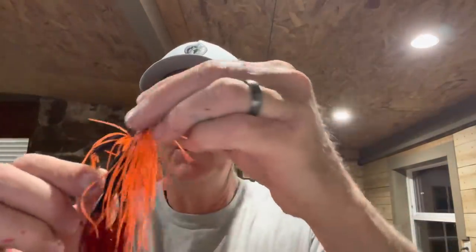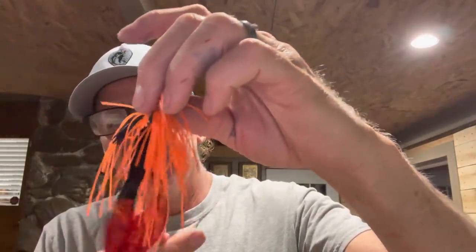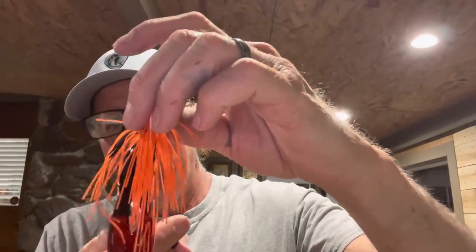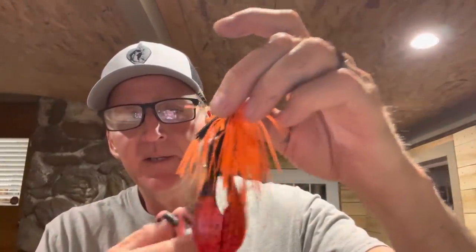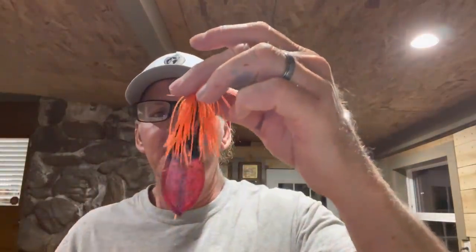Once the chunk is on, I do some trimming. I like all my skirt strands to be irregular and different lengths — I don't want them uniform at all. I also don't want the skirt material interfering with the legs of the trailer, so I trim away anything that's going to impact those. Spend some time with this; attention to detail when rigging your jigs really matters.